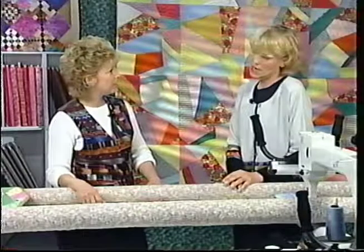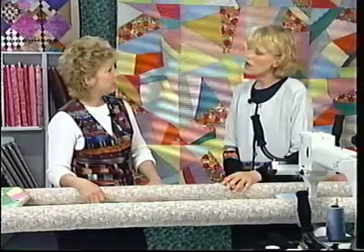For batting, I love to work with cotton batting. Because the cotton batting, once you wash it, it kind of shrinks up and gives you that little old look. I really like an 80-20 — 80% cotton and 20% polyester. It gives it a little bit of loft and it still has the cottony feel.